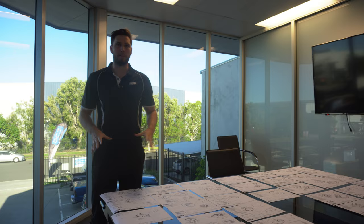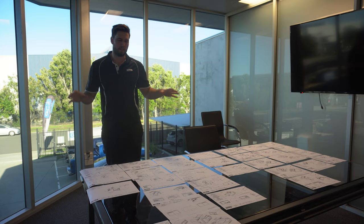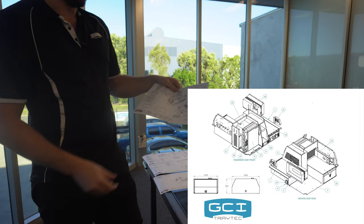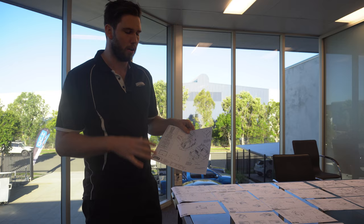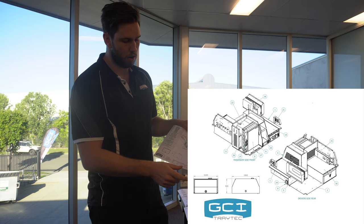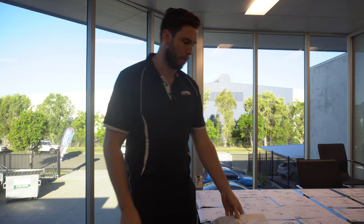Up here in the engineering office, I've got every single canopy build we've done over the last three months printed out - every single idea in front of me - so I can pick at each one and build the ultimate canopy for myself. One that stands out straight away is this one: a domestic vehicle with a 1650mm long canopy, very similar to the GMC - but this is the biggest we would ever put in a domestic car. Anything more and it's going to weigh too much and destroy your GVM. Let's get into the engineering office and look at where the weights come in.